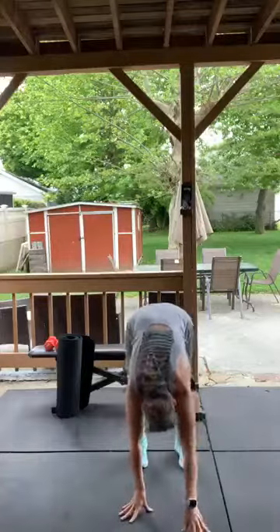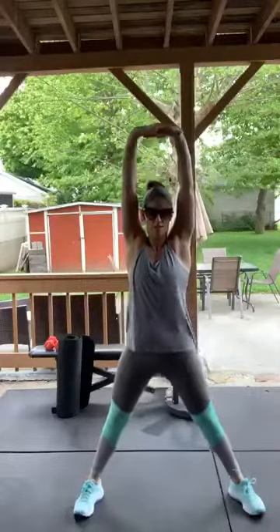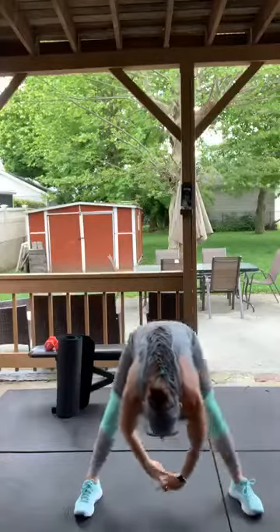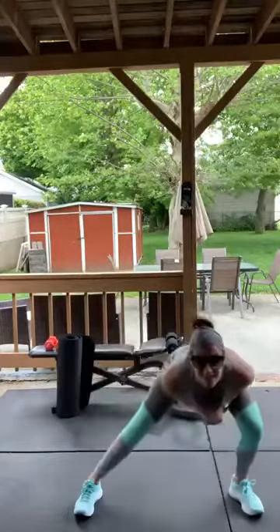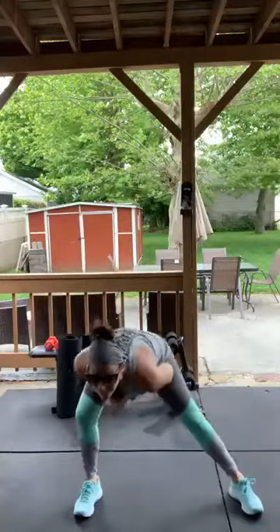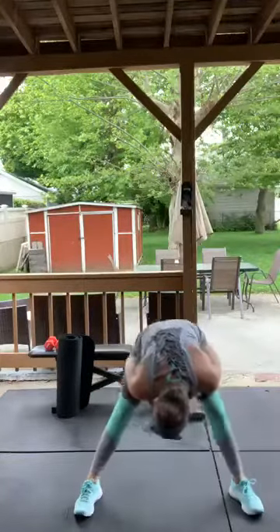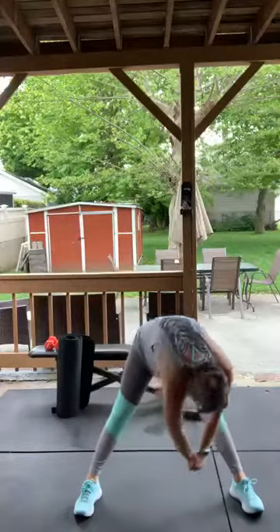If you have to do any other stretches, please do. I'm just gonna do one more here — spread your feet out, interlock your fingers, come down, and just sway back and forth with a side lunge. It's gonna be a sweaty one today!